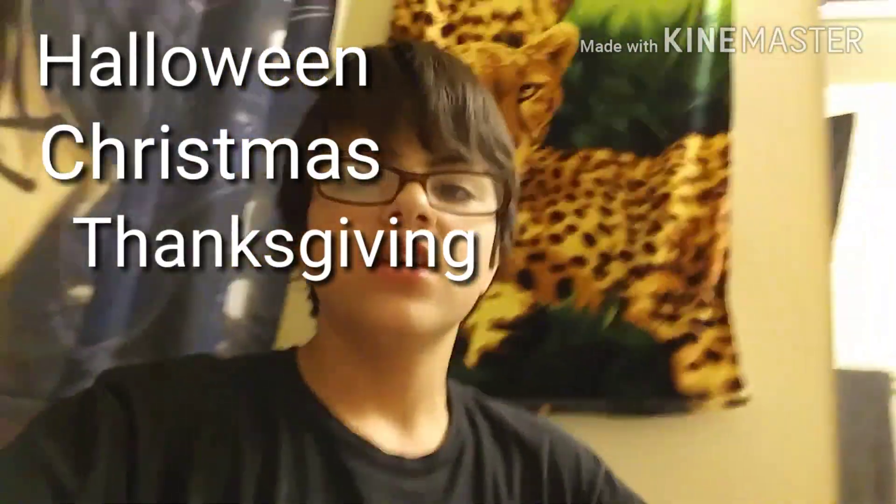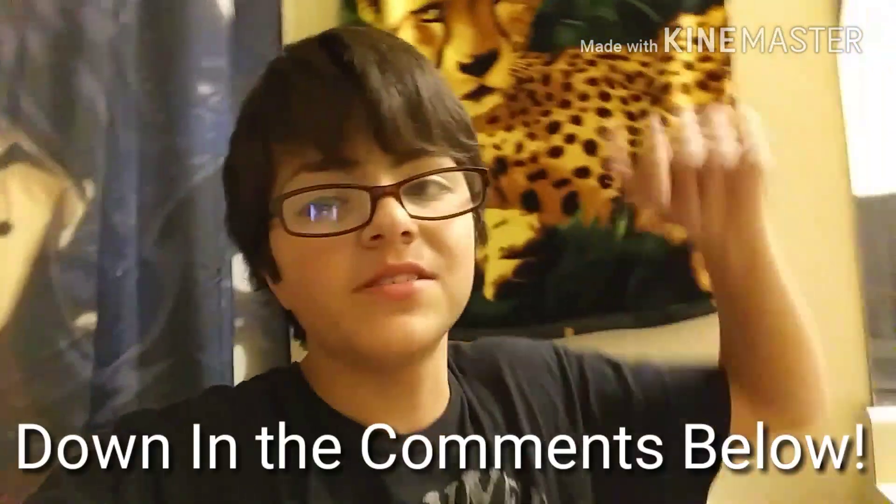So guys, I just wanted to thank you all so much for watching this video. If you liked this tutorial, let me know down in the comments below. There are different kinds of colors like orange and stuff that you can do for Halloween or Christmas or Thanksgiving. There are different ideas, and I can do a lot more tutorials like this if you want me to. Just let me know down in the comments below and also in the description below.